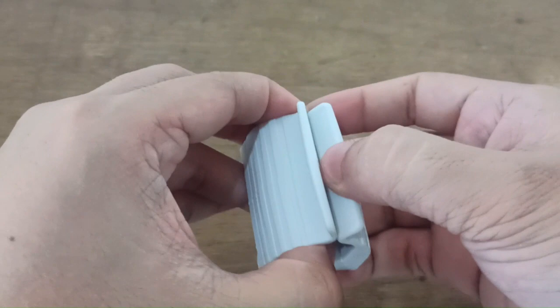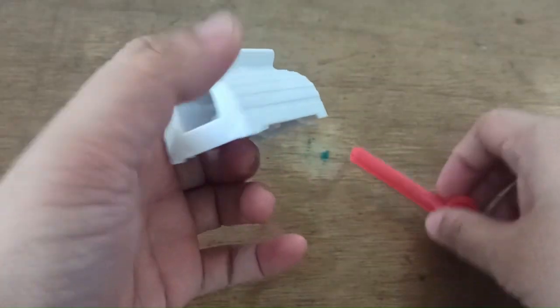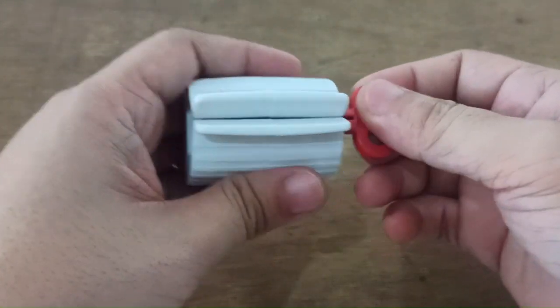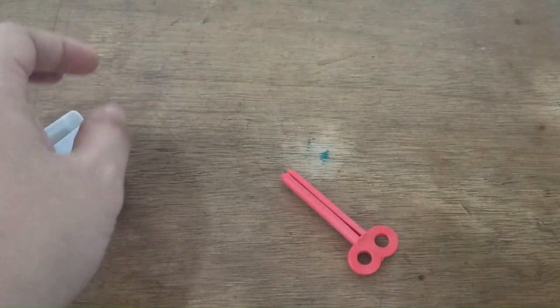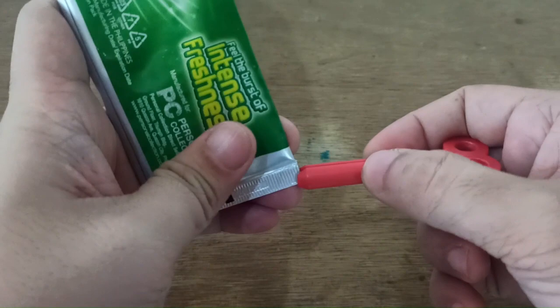There's something like a lock that holds the key in the key-looking one right there. Let's check if this works and see how handy it will be — we have a toothpaste right here.